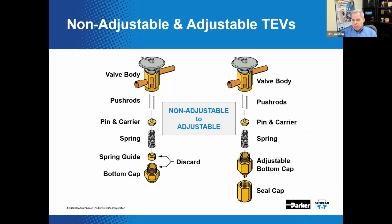Here is a side-by-side comparison of a non-adjustable versus an externally adjustable TEV. Both have similar parts — valve body, push rods, pin and carrier, spring — until you get to the bottom. The adjustable valve has an adjustable bottom cap, while the non-adjustable valve has a spring guide and a bottom cap. Removing the bottom cap on the non-adjustable version, wrongly thinking it is a seal cap, can result in a considerable leak.